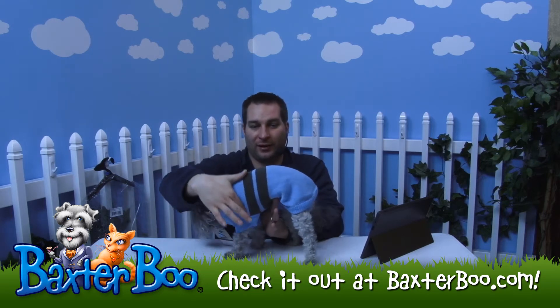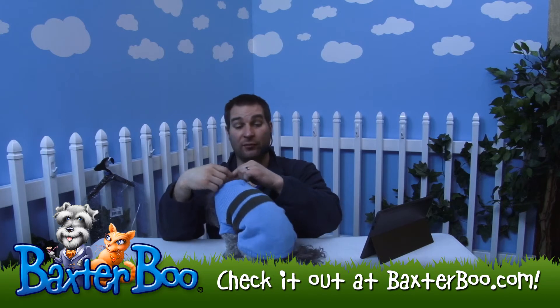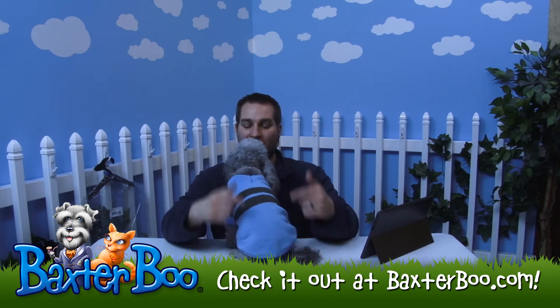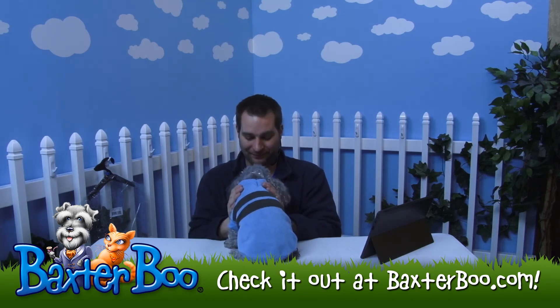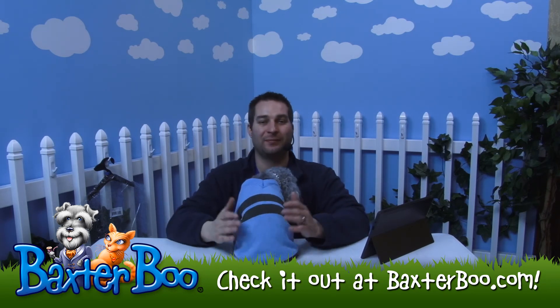Start right here around behind the front legs and measure their chest. And then the length — just go from the bottom of the collar to the base of their tail. And then the neckline is just measured like you would for your dog's collar, all the way around. So this is the Ivy League sweater by Zack and Zoe.